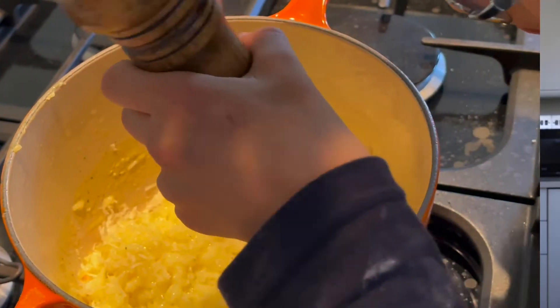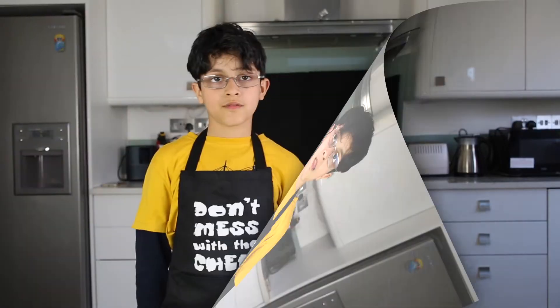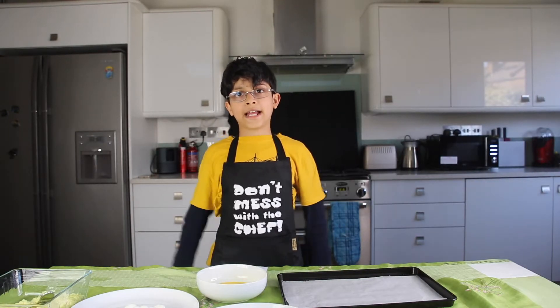You then transfer the rice to a tray and put it in the fridge for 1 hour to cool. That'll make it become nice and firm. And now for the fun part — we're going to start making Arancini!